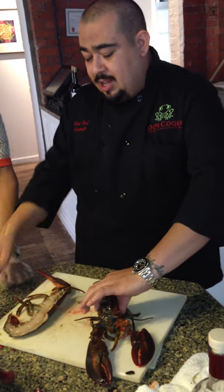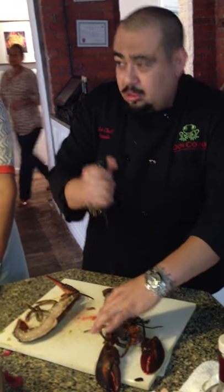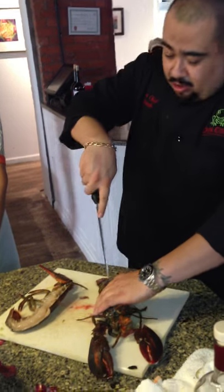The lobster is going to be like that. A lot of people, it starts like this. No, it's wrong. Just go from there.